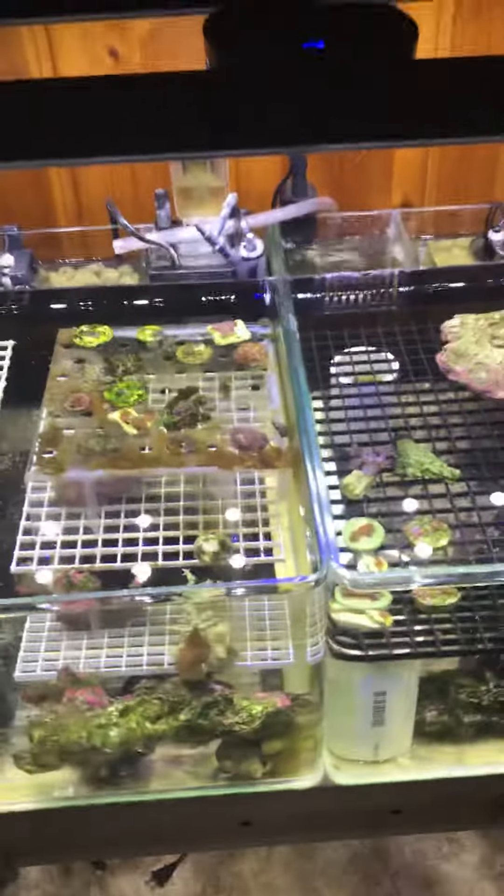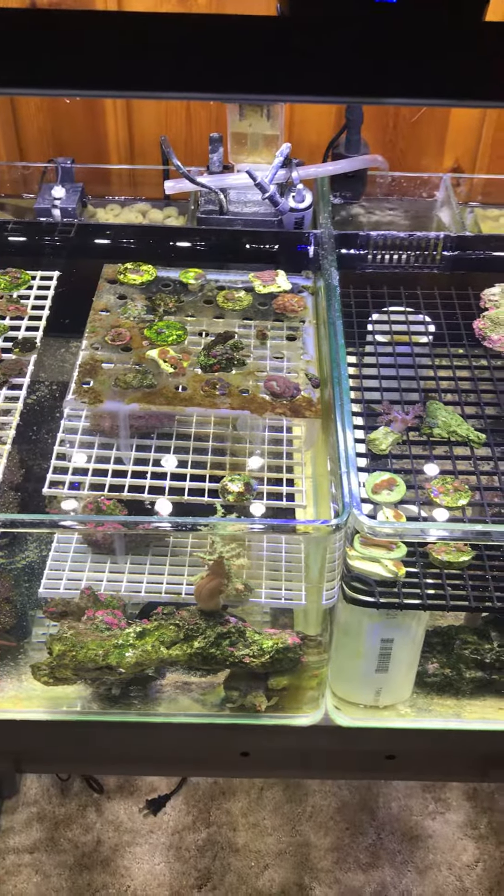It's always good to have ATOs instead of having to put buckets in. Thanks everybody, bye.